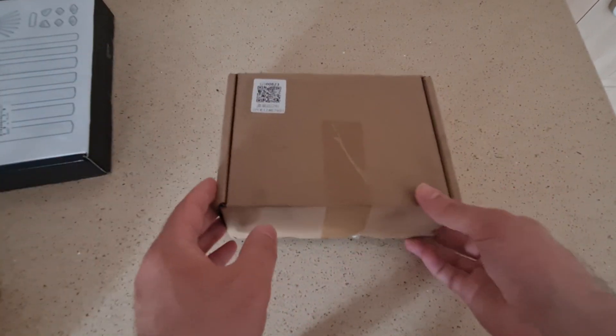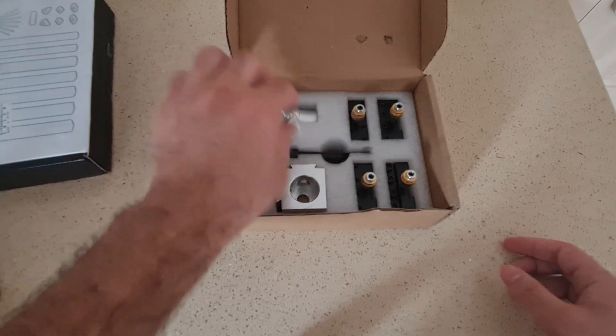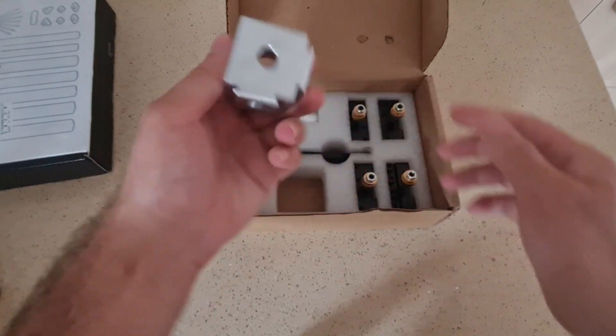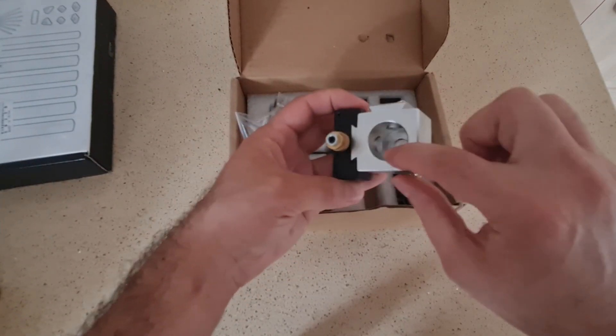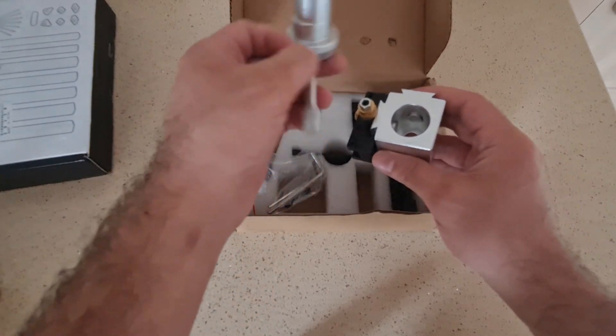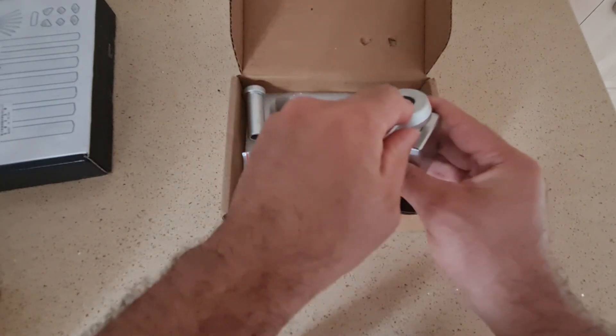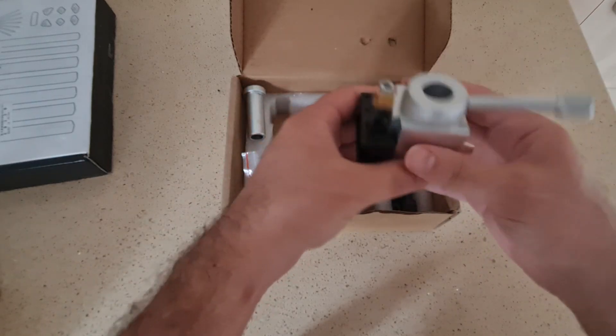Previously I was using an aluminium quick change tool post set. It is great for softer materials such as aluminium, brass, and plastic. It consisted of four pieces. There are two pins inside that pistons push to gain rigidity, but it can't maintain its rigidity under high pressures.